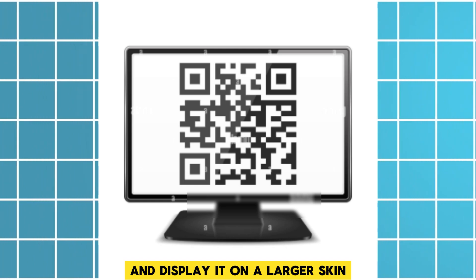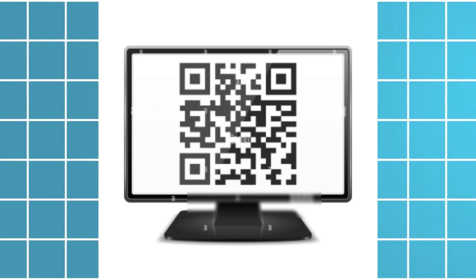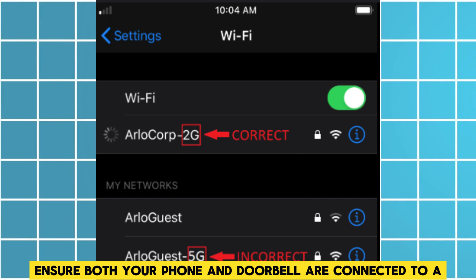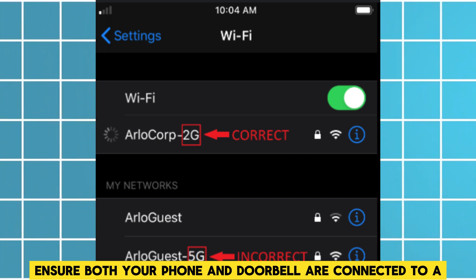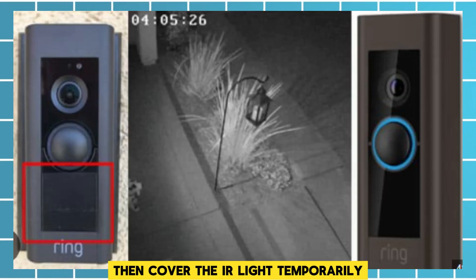After that, use a larger screen: take a screenshot of the QR code and display it on a larger screen like a computer monitor or tablet. Then verify the Wi-Fi band — ensure both your phone and doorbell are connected to a 2.4 GHz Wi-Fi network.